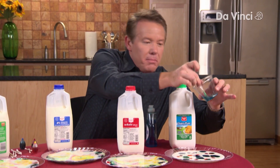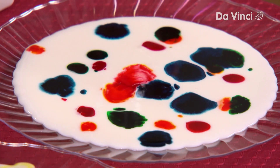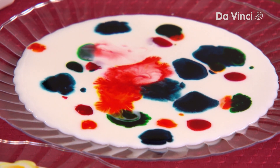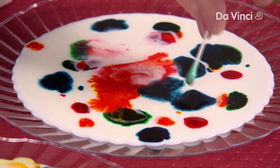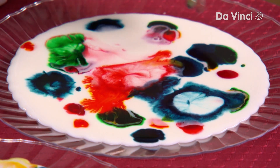And now, come over here to the buttermilk, the thickest of all of them. Watch this. Look at this movement here. Look at how it's spidering out. Let's try another one here. This is much slower than before. I think it's my favorite one of all of them.